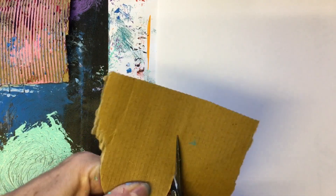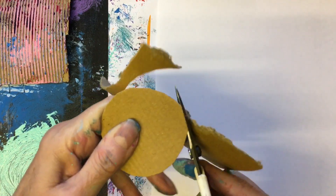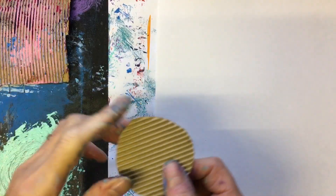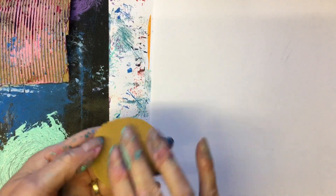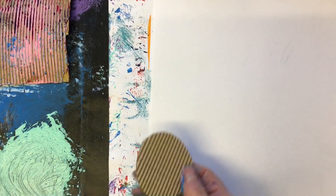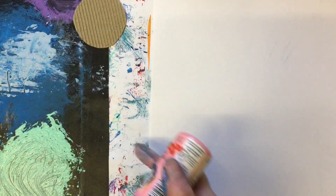Or a heart, or whatever shape you want. If you don't think you can cut a circle to your liking then draw the shape first. Cut that bit off there. You could always stick a lid or something on the top, or another piece of card, to make like a little handle if you wanted to.